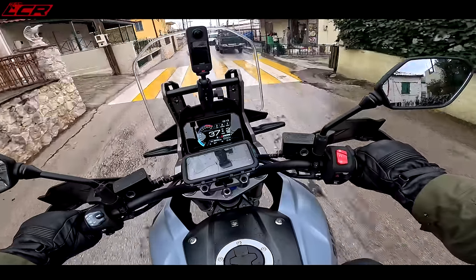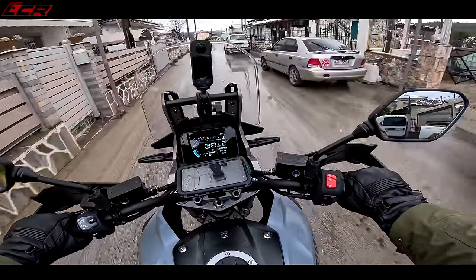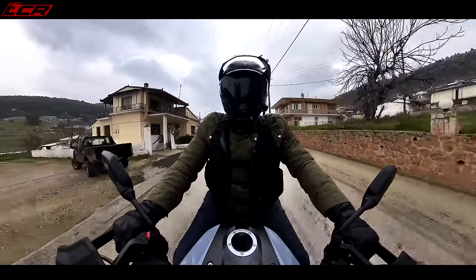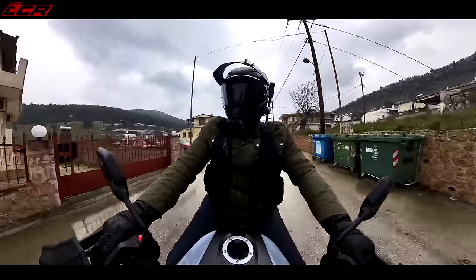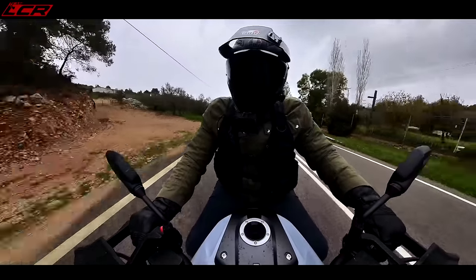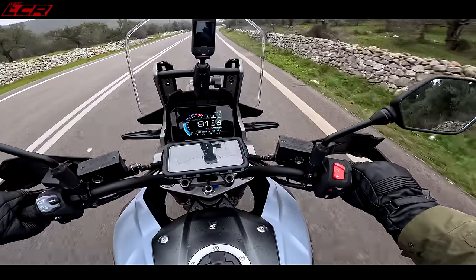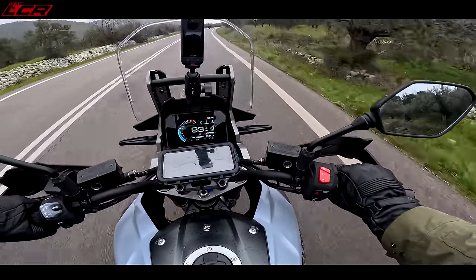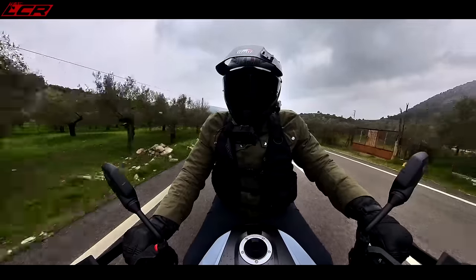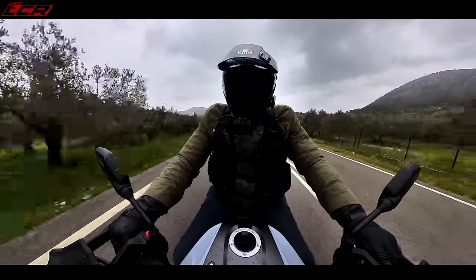My hands are absolutely freezing. Why didn't I wear my full winter gloves? Because I wasn't expecting three degrees and snow when they said come to Greece — that is why. The bike's got a full IMU as well — six-axis IMU — even on this version. So you've got full cornering ABS and all of those safety features that the IMU brings. That's a great addition.